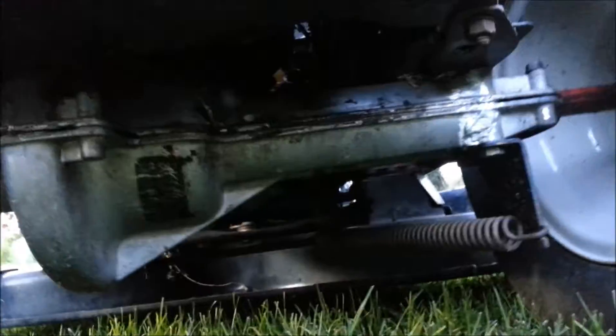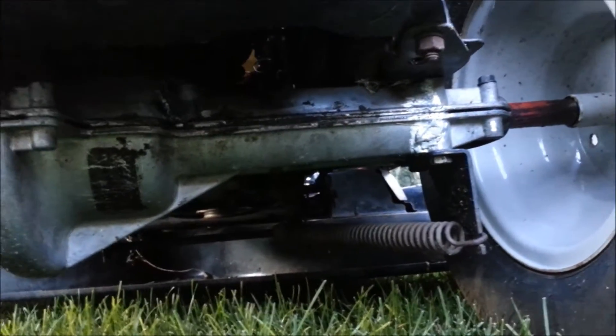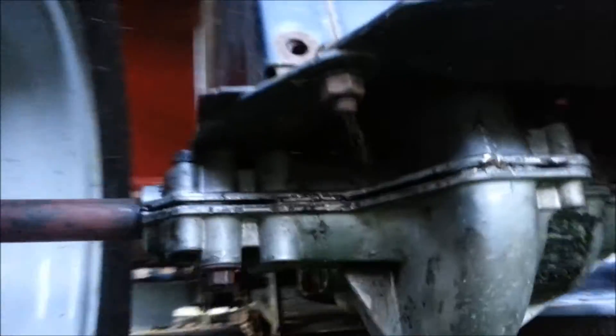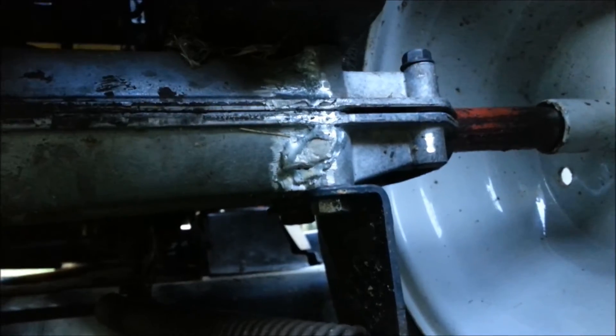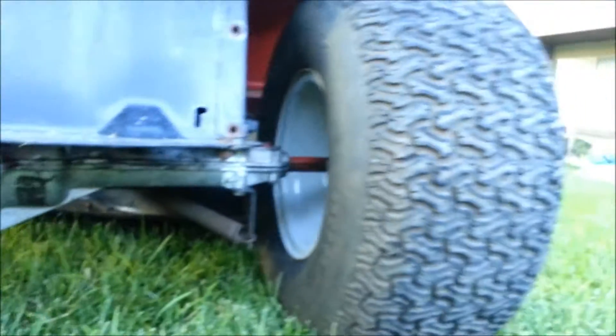You can see the repair right there. You probably can't see the other cracks because they were in the top section, but right there you can see it. I've been driving around all yesterday and it hasn't split, hasn't cracked. So let's give it some launches.